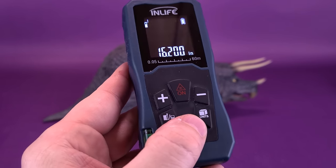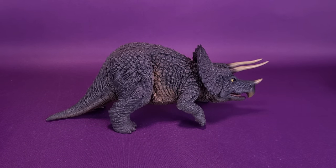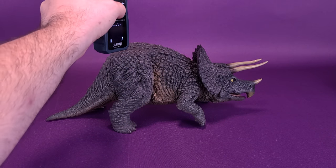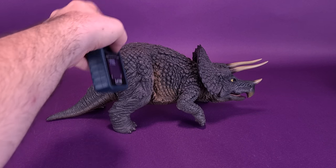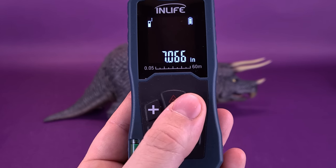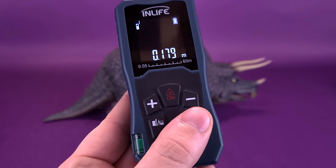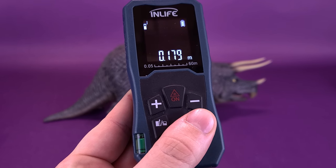We're going to switch back to inches and calculate just how tall it is. You could go to the horned crest, but the highest point seems to be back by its hind legs. The Triceratops is 7.066 inches — about 7 inches high. Switching that over to centimeters, you're looking at 17.9 centimeters tall.